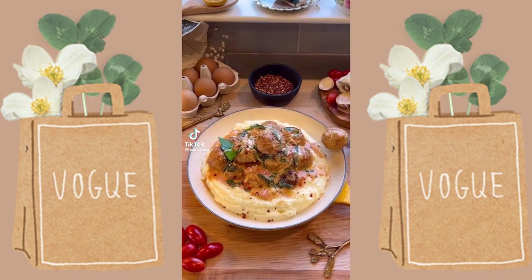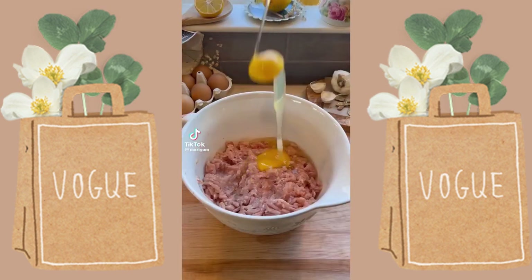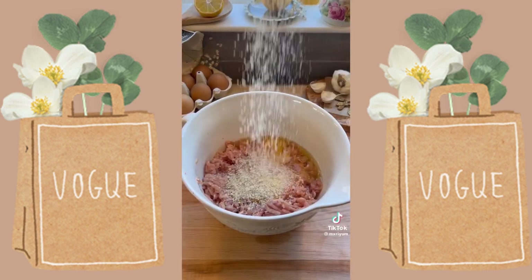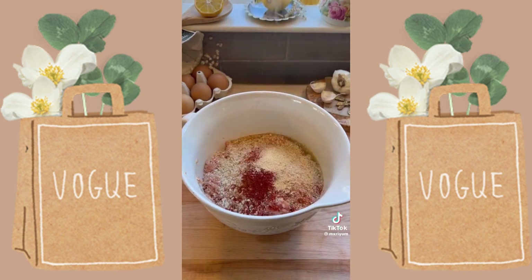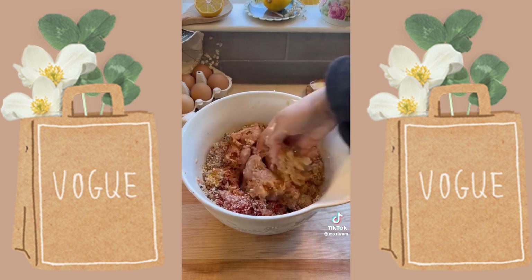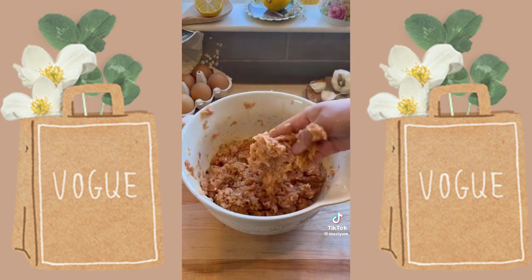30-minute dinner series: we're making creamy Cajun chicken meatballs. The great thing about this recipe is that you can actually meal prep the meatballs during the weekend and defrost them and cook them anytime during the week, so it saves a bunch of time. To begin, add all of your ingredients as well as your seasonings to your ground chicken and form your meatballs — you should be able to get about 28 out of this recipe.